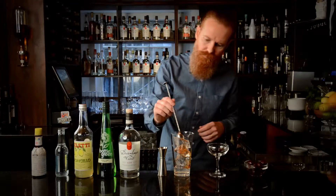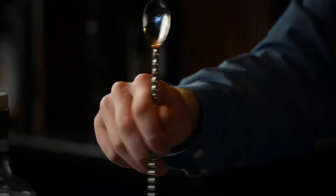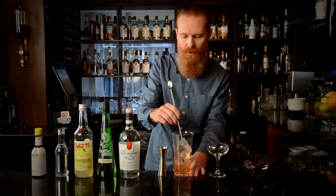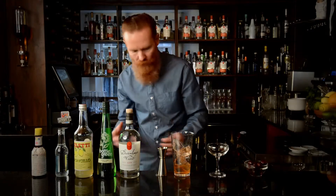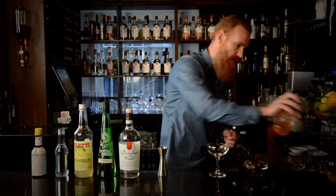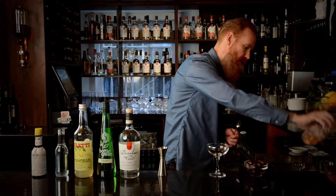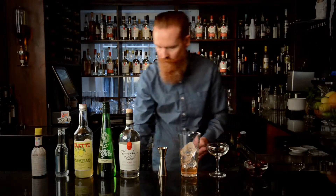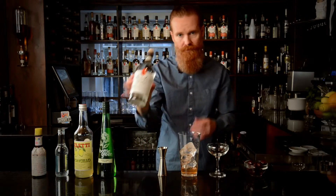I'm just going to stir them down a little — just chill everything, get a little bit of dilution going — so it's not so overpowering. We're then going to strain that off a little bit; I'm just going to pour a little bit of that away, keeping some in the glass.